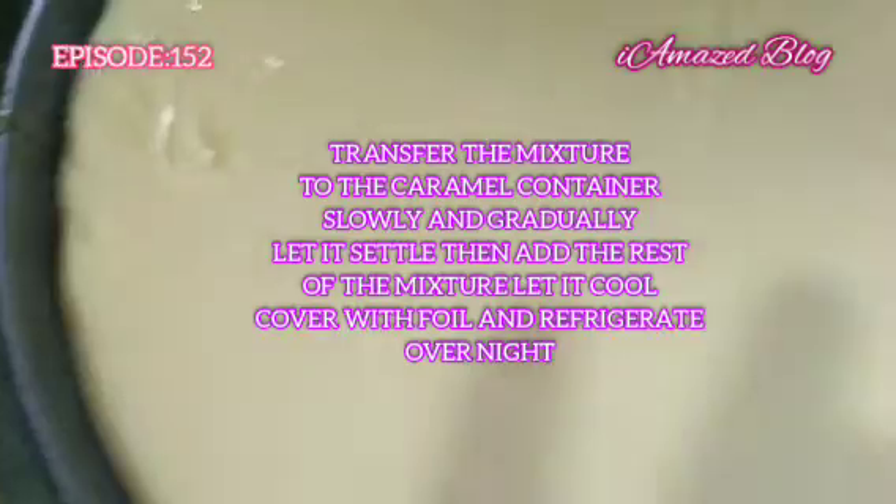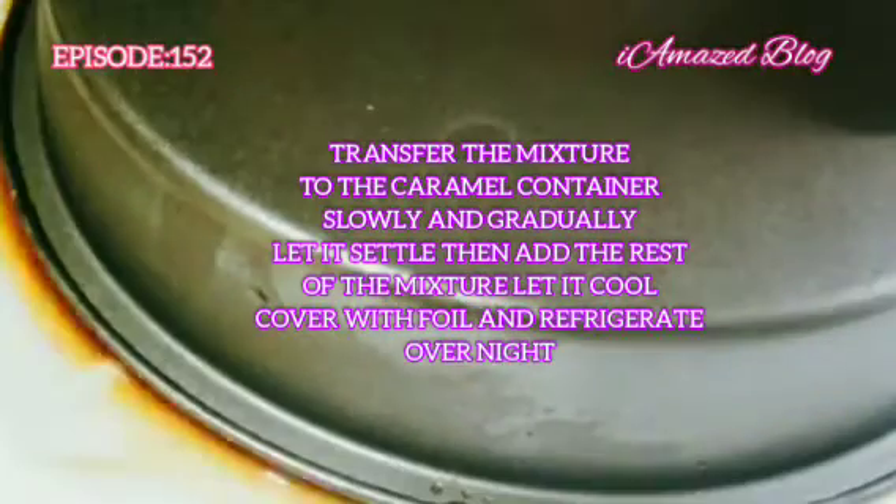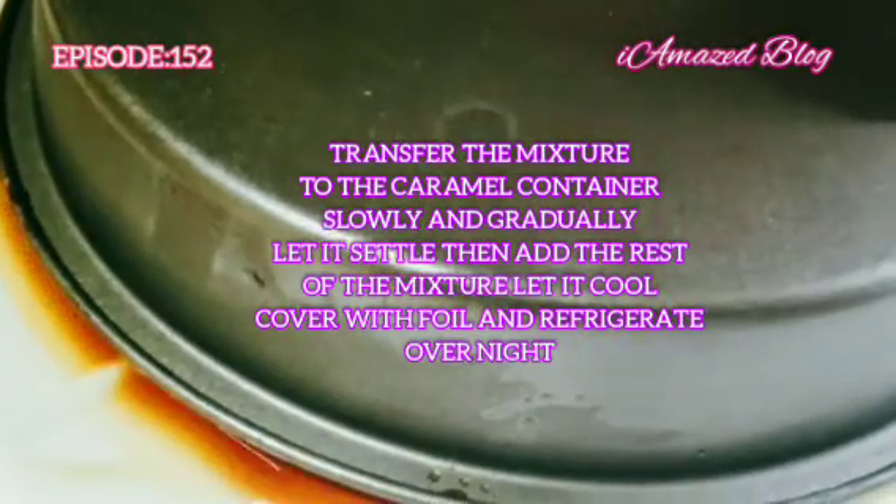Heat the pan on low heat, pour the mixture back into the pan. Continue whisking until it loses a bit of vapor, then turn off the heat. Transfer the mixture to the caramel container slowly and gradually. Let it settle, then add the rest of the mixture.